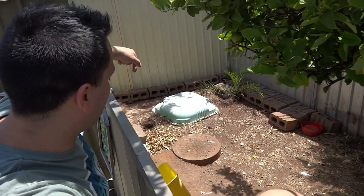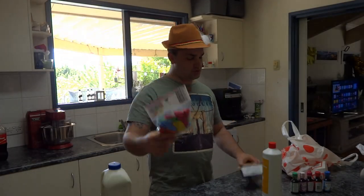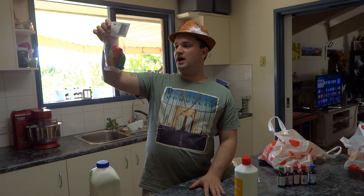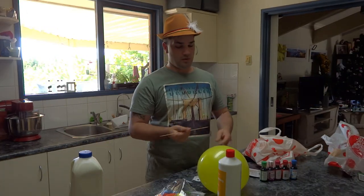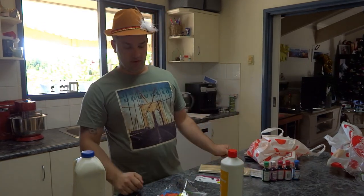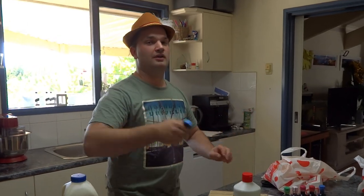Now today I'm going to put a skewer through a balloon. First, you're going to need a pack of balloons, skewers, and dishwashing liquid. The normal skewer is just going to pop the balloon straight away. Now I'm going to show you how to put a skewer through a balloon without it popping.